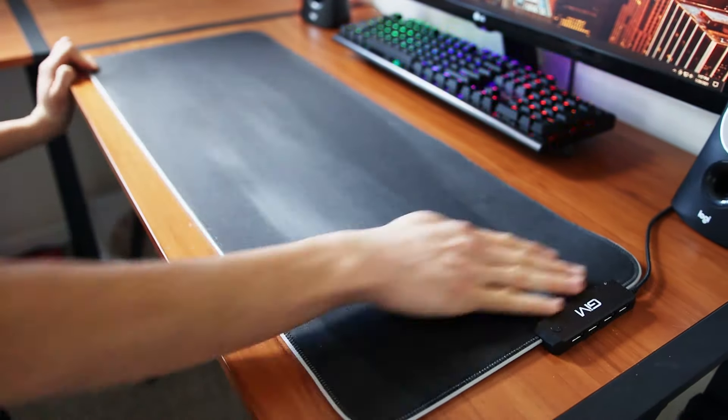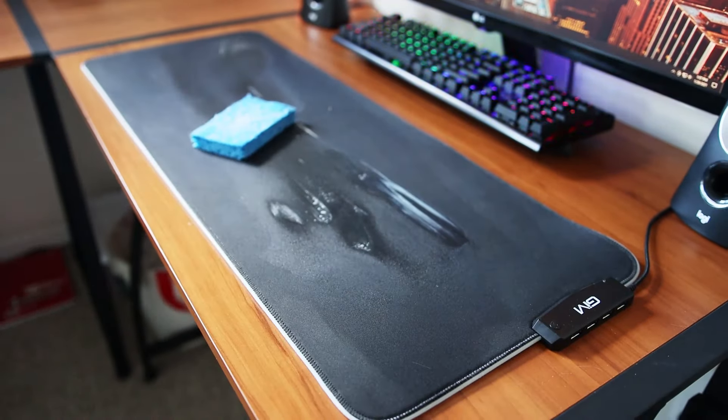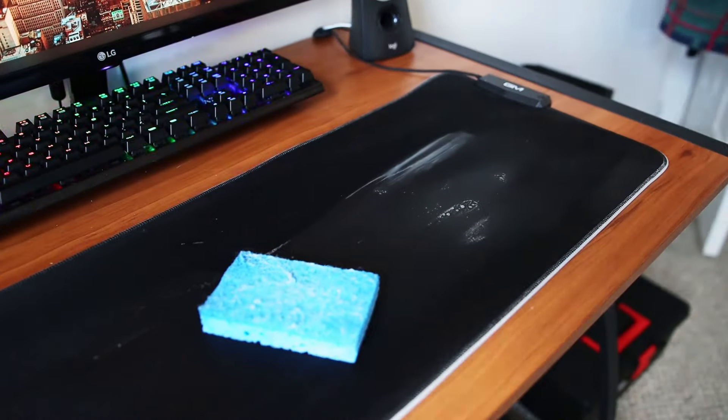Make sure your sponge isn't on the rough side, because you don't want to destroy the soft cloth. I like to do big, long strokes across the pad, but make sure not to scrub on the edge, because a lot of the water could fall off. This process took me about a minute, and I tried my best to really push off all the dust.